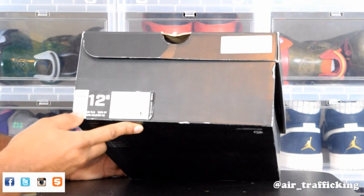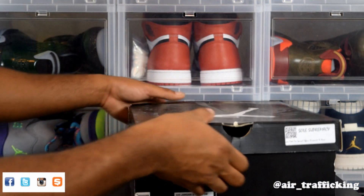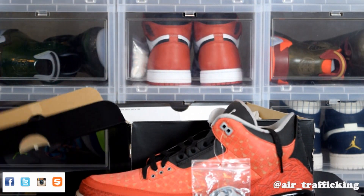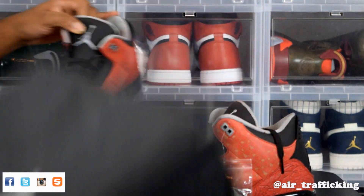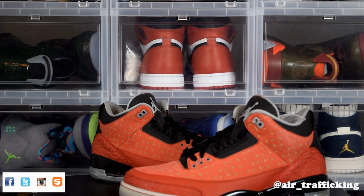This here is the Air Jordan 3 Retro DB. This particular shoe was a re-retro from 2013 — it originally released in 2010, and we had the pleasure to see it a second time. The designer of the Doran Becker 3's, his name was Cole Johansson. He originally did it in 2010 and they re-retroed them in 2013.